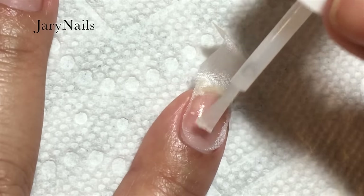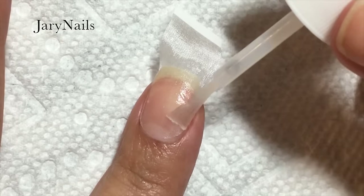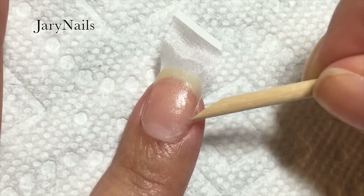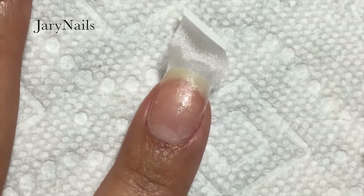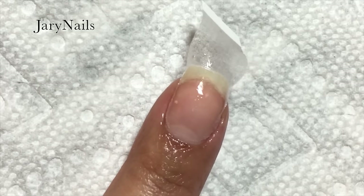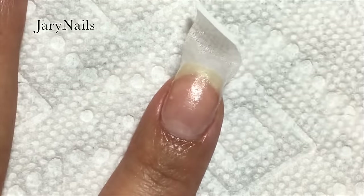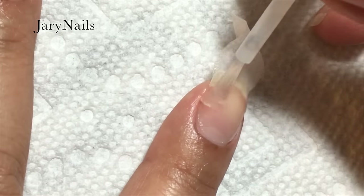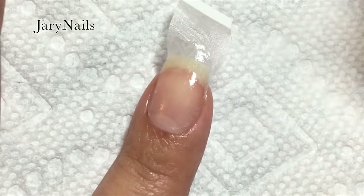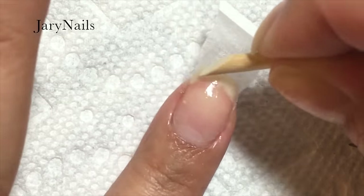Here you can see when you brush on the glue it spreads because of the silk wrap. You will see me doing this many times with the orange stick, making sure everything is well stuck to my nail, spraying the activator two or three times, waiting a couple of seconds in between, and reapplying the glue again. Then spraying the activator once more and working with the orange stick again.